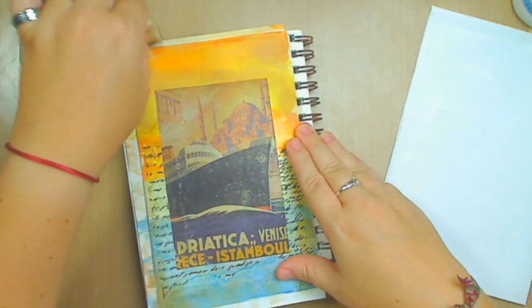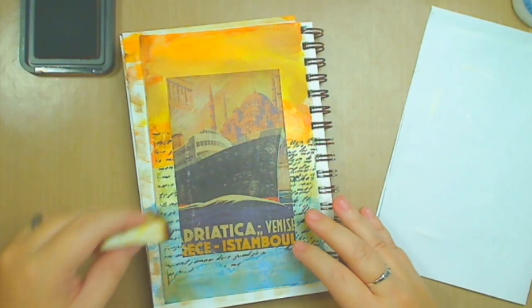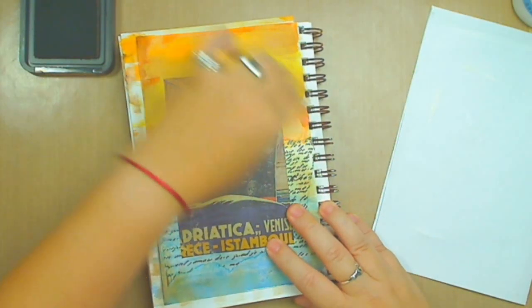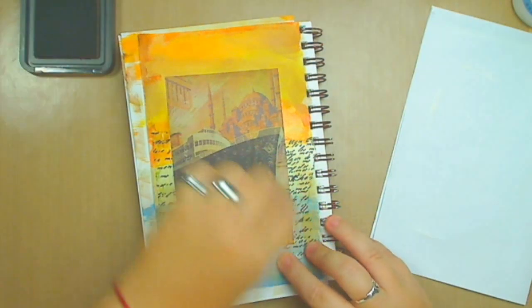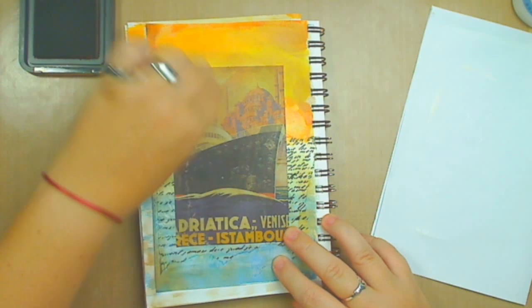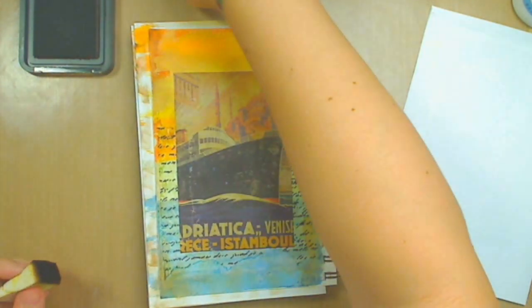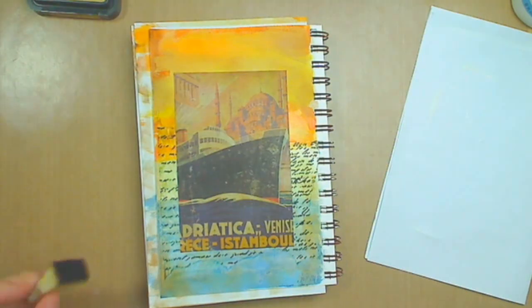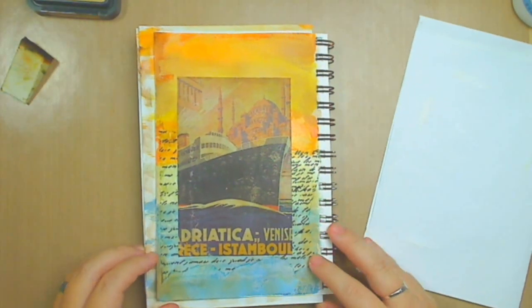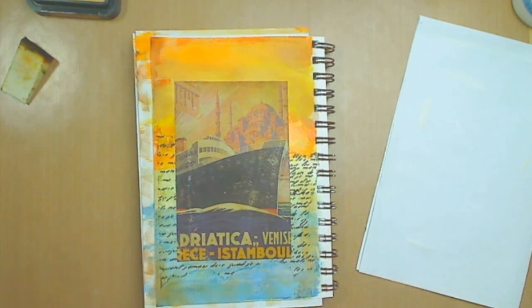See how it's toning down the colors? Now it's kind of blending a little bit more. I'm going to go on top of the picture a little bit as well. Now, what else can I add to this? Stamps. Let me see if I have something that relates to travel.